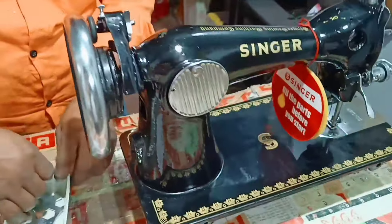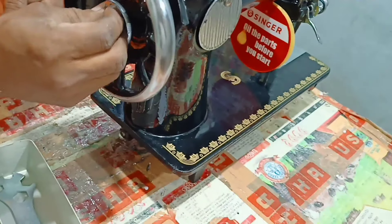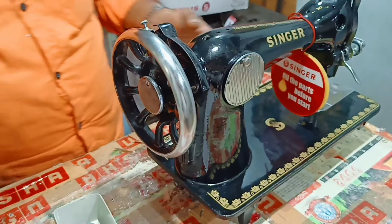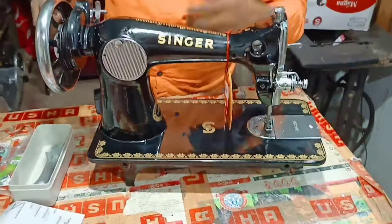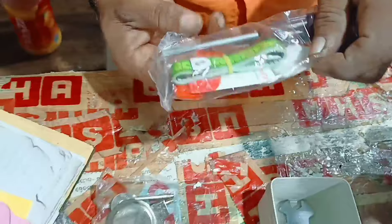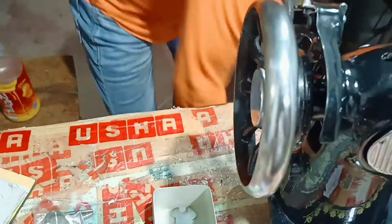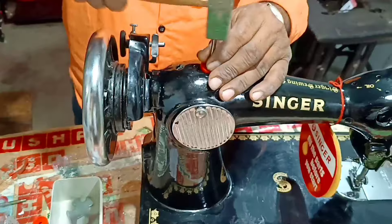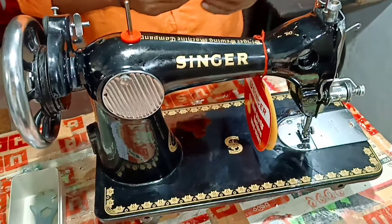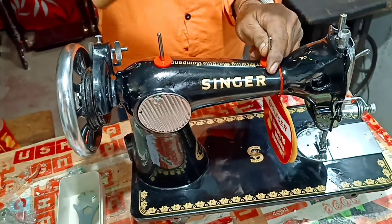Let's put the spool on the spool pin. Now we will add the spool. Okay, let's get started.